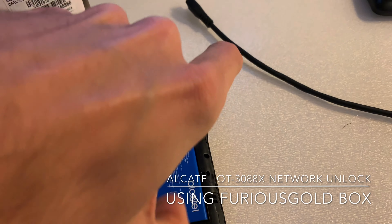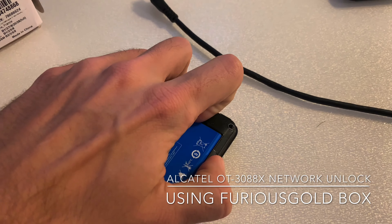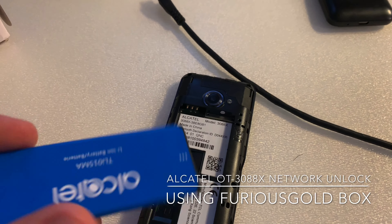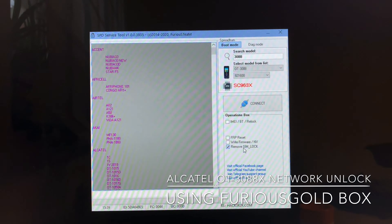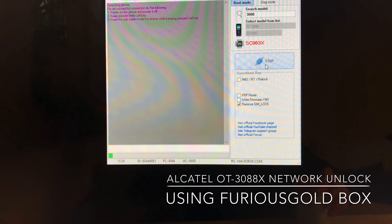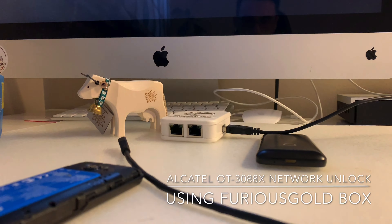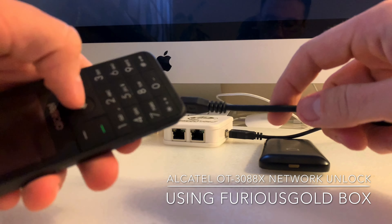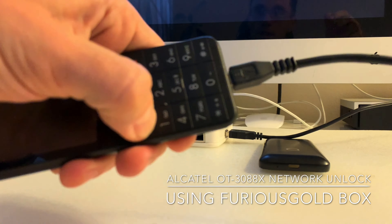We reattach the battery and put it back. On the software we press connect. Once the software starts searching for the mobile, we take the phone, keep pressed the call key, and insert the USB cable.